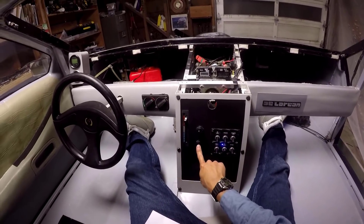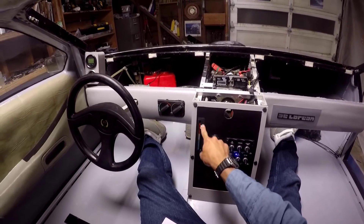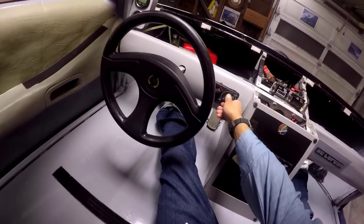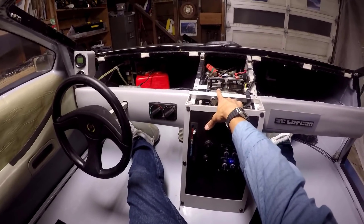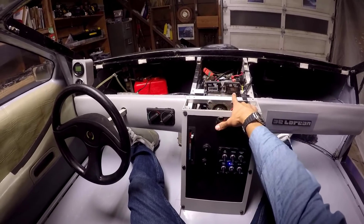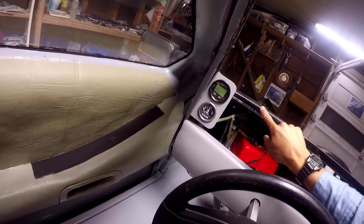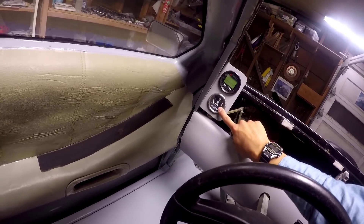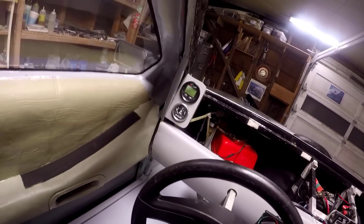This is ignition for the thrust, ignition for the lift, throttle control for the lift, choke control for the thrust. Tachometer for lift, tachometer for the thrust, digital GPS, spinometer, and fuel gauge — which I don't even really use anymore. It's not exact enough to be very helpful, but technically works.